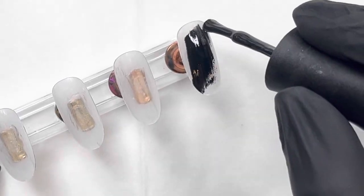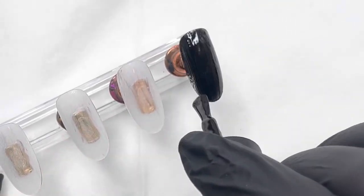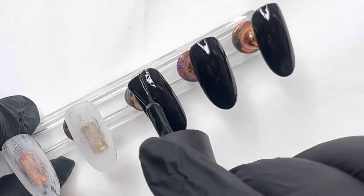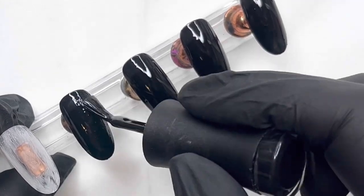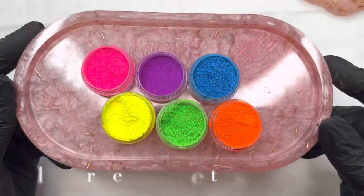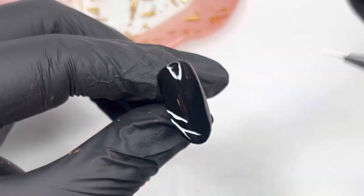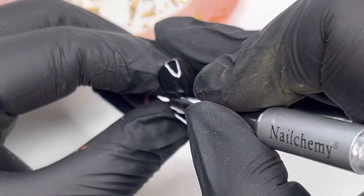I have my five little nail tips here all ready to go, and I'm going to be doing a recreation set. I found this picture on Pinterest by an artist called Liva Neils. I can't find an Instagram account for this artist, so if I do I will definitely be linking it below. I'm doing four black nails and one white nail, covering them in no-wipe top coat. These are the stars of the show — the Nail Sugar neon pigments. I absolutely adore neon pigments.